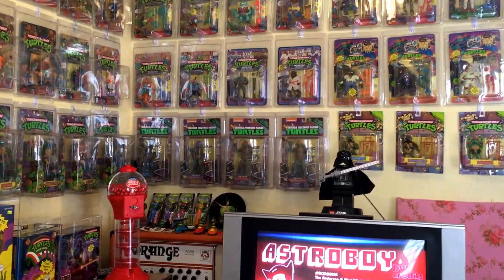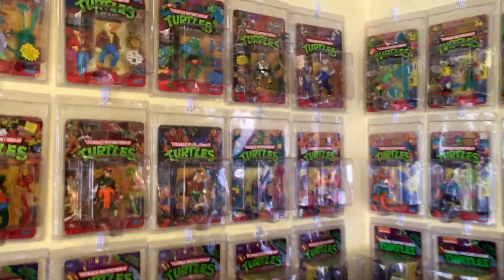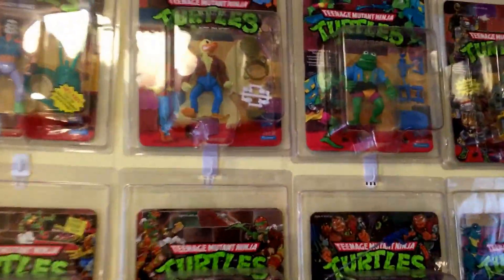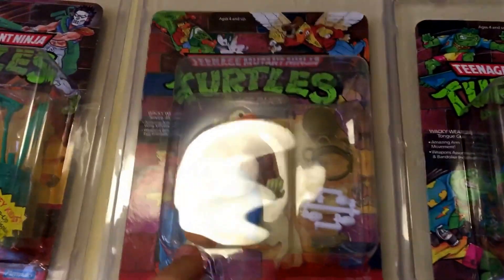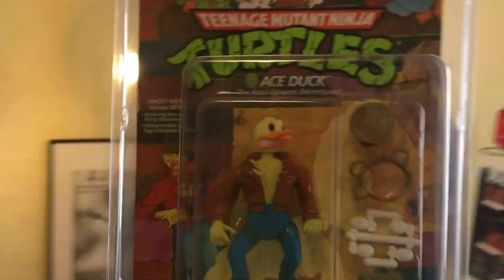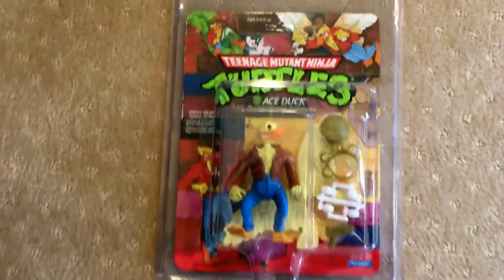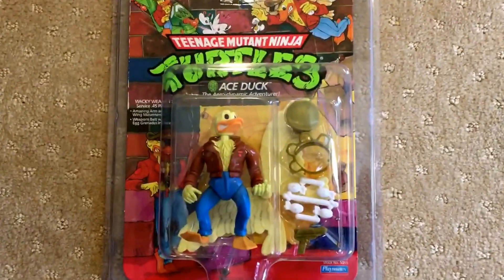Today I'm going to show you another 1989 Teenage Mutant Ninja Turtles figure called Ace Duck. The version that I have, I believe, is the first version ever released, referred to by collectors as 'hat off.'